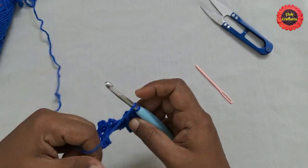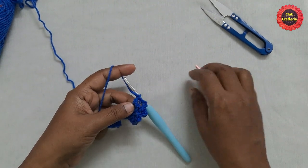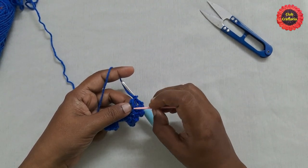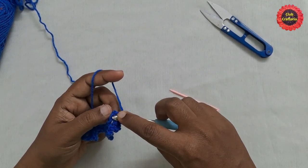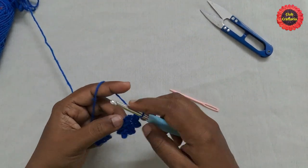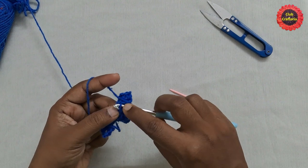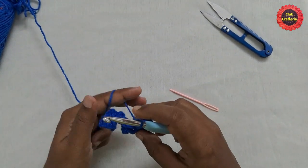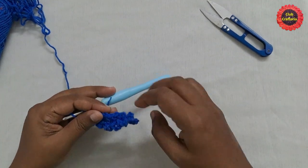For the next row, do chain 1 and turn your work. You can see the loop we left in the previous round — this is the front loop. We are going to work on the front loops, doing single crochet on this front loop. Continue doing single crochet on the front loop till you reach the end.